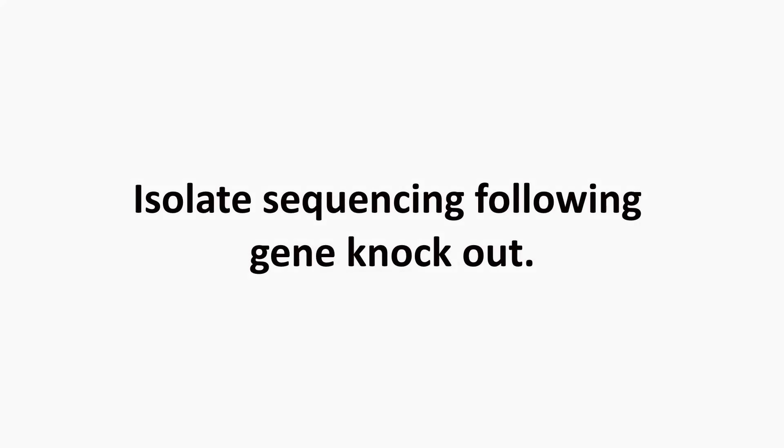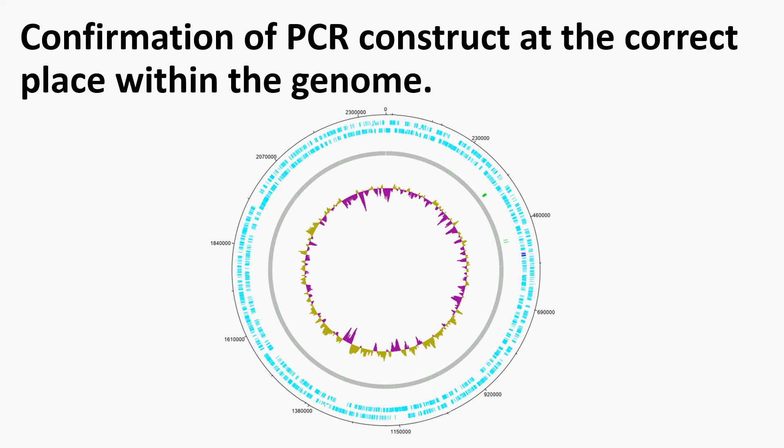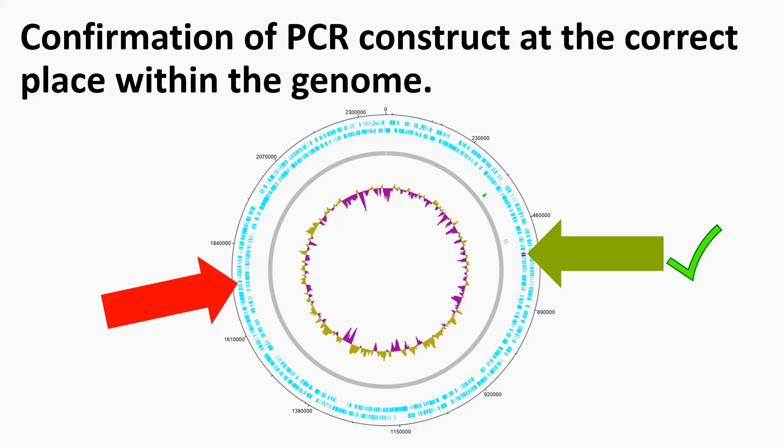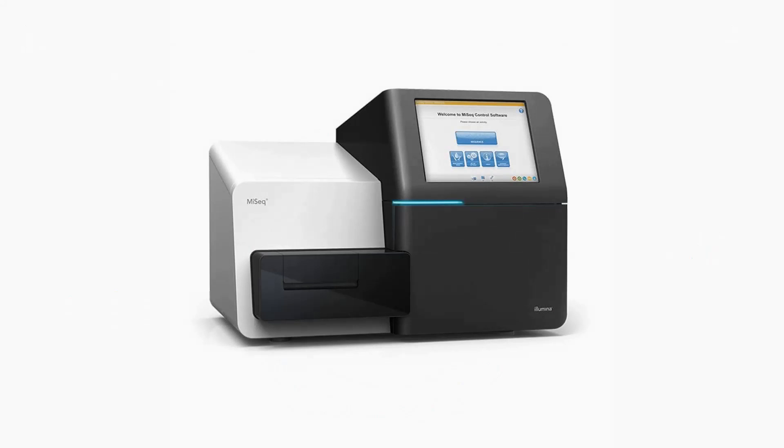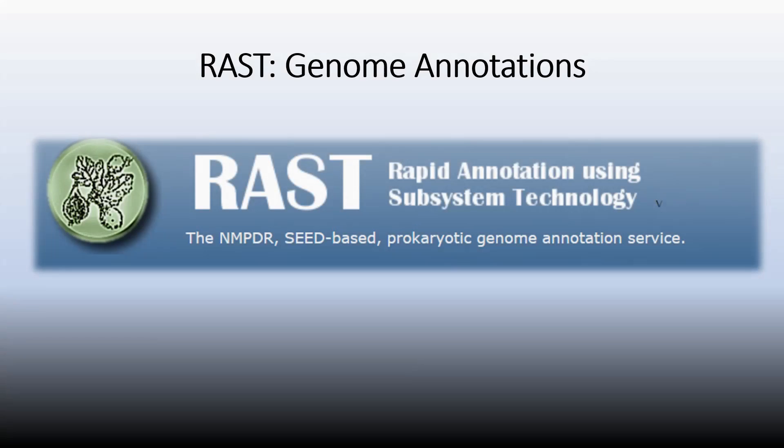The previous section highlighted what we set out to do: knock out a gene by insertion of an antibiotic resistance marker. Following transformation, sequencing was carried out to confirm the PCR construct had incorporated into the genome and to check it had incorporated in the right place, creating the knockout. Considering the circular bacterial genome, we want the kanamycin resistance gene to knock out a specific other gene — if the kanamycin gene were at another genomic location and expressed, that would not be a success. The wild type and transformed isolates were sequenced using an Illumina platform, and the sequence data was uploaded to RAST, with annotations downloaded in Excel format for quick comparisons.